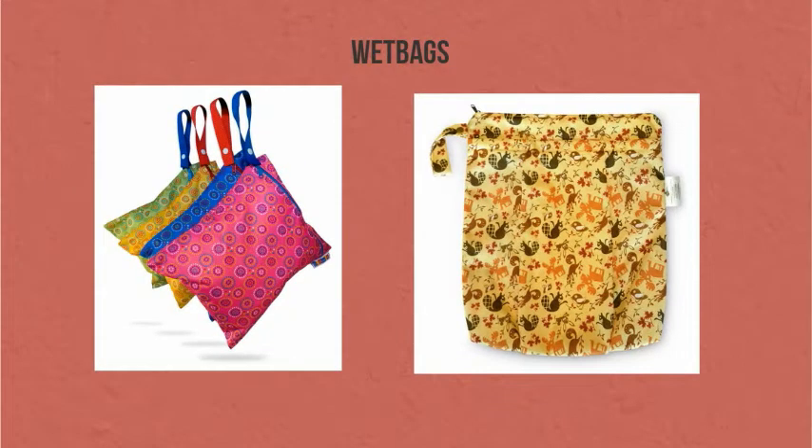When you're out and about, you'll need a wet bag to deal with those dirty diapers. It's a waterproof bag that usually zips closed and fits perfectly into your diaper bag. When you're done cloth diapering, it works great to hold wet swimsuits, dirty clothes, or whatever use you come up with.